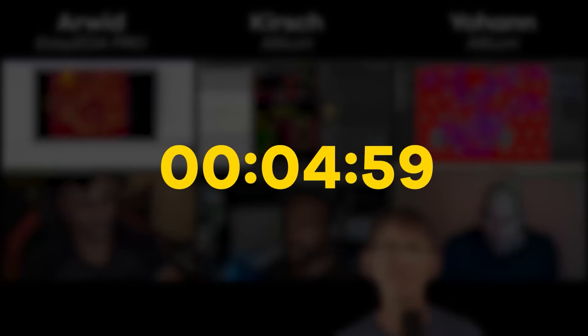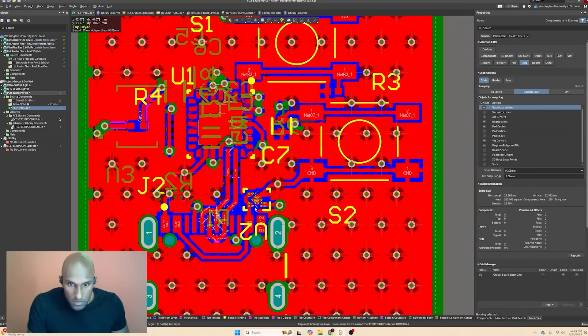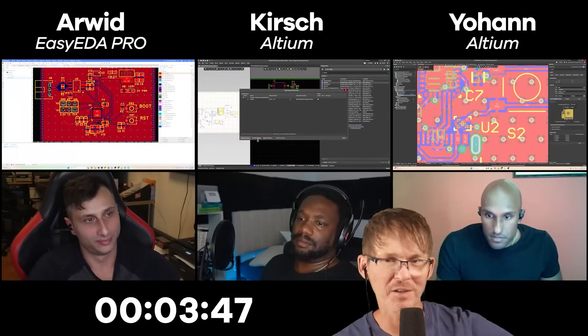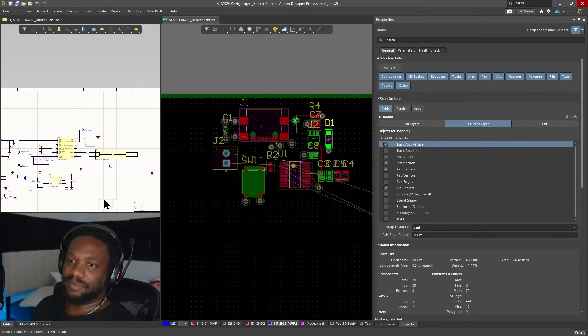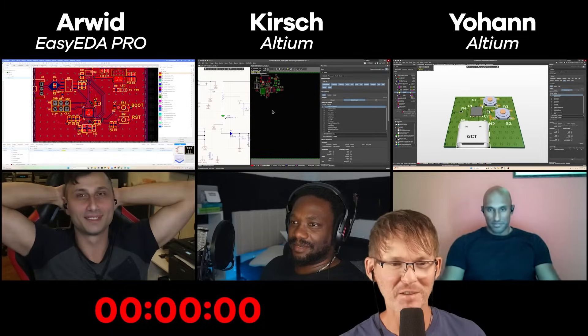Arwood believes his design is done. With five minutes left, Johan is cleaning up component and text designators. Kirsch is placing his last few components, having routed most of the PCB without them, and needs to update his text at the end. Time is up — everybody stop.